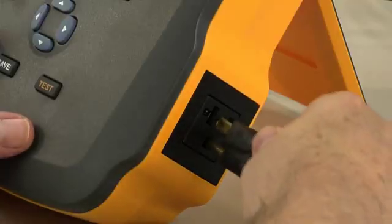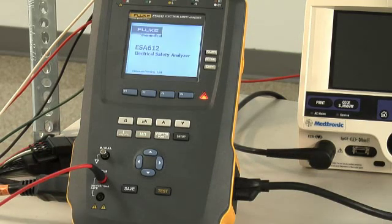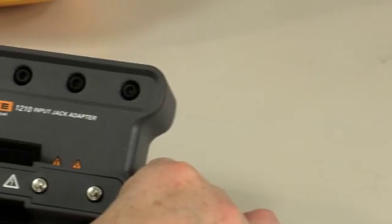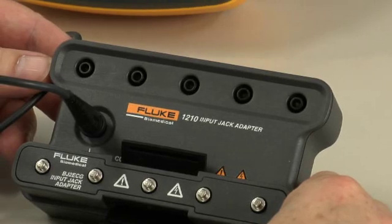Simply plug the device you wish to test into the equipment outlet, then select the test to be performed by pressing the appropriate button and following the on-screen guide. If you need to test more than five applied parts, the 1210 adapter box is provided as an optional accessory.